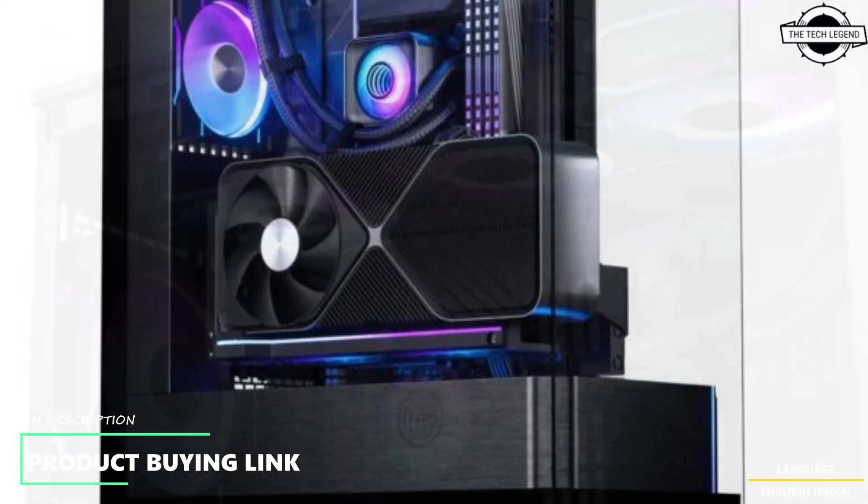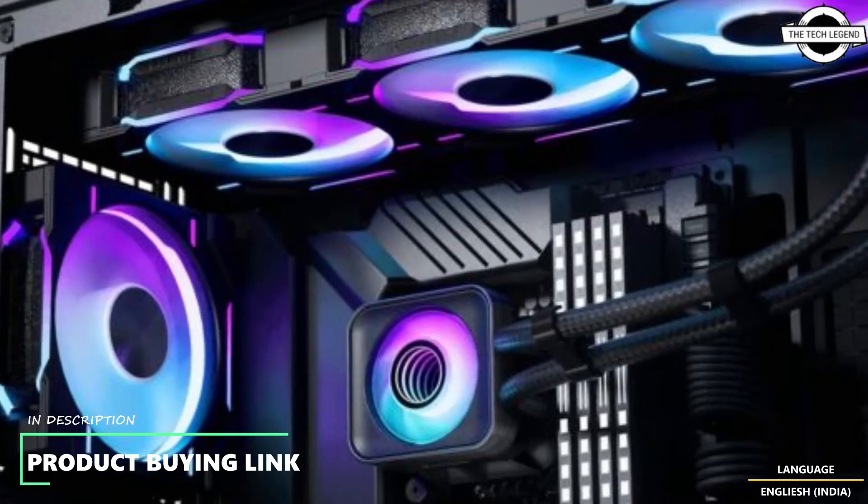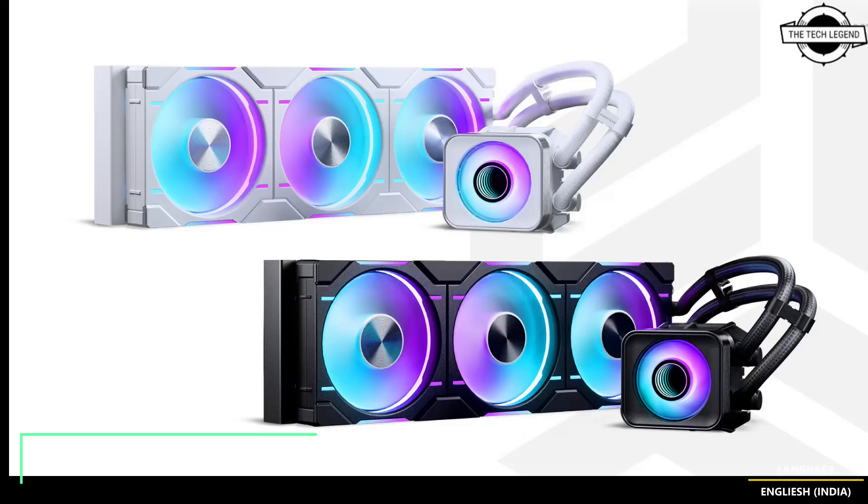Perfect for gamers, PC enthusiasts, and creators, the Glacier One D30X2 EIO Liquid CPU Cooler is available in both 360 mm and 420 mm configurations, featuring innovative D30 fans that interconnect into a single frame, simplifying cable management and enabling unified DRGB lighting and fan control through a single cable. A large copper base and optimized fin array provide outstanding thermal performance for even the most demanding CPUs.